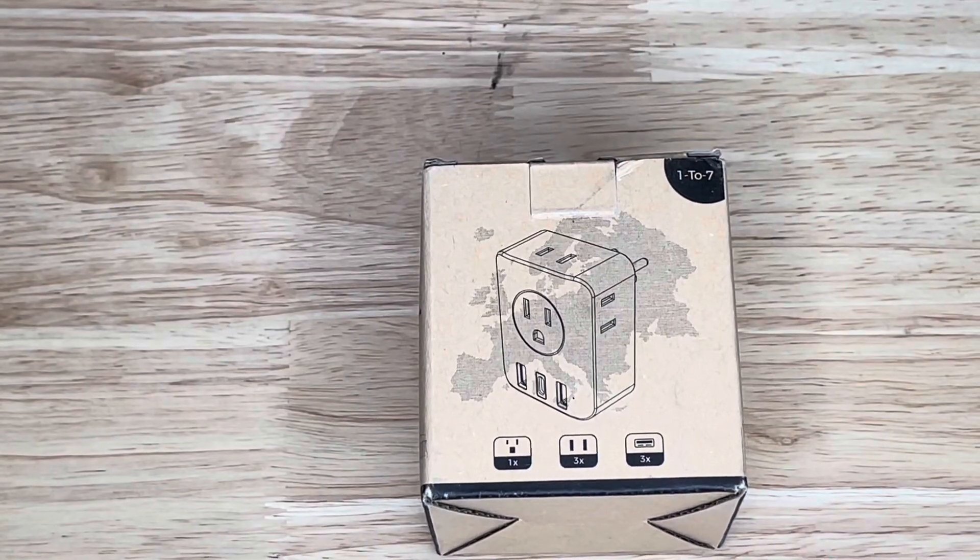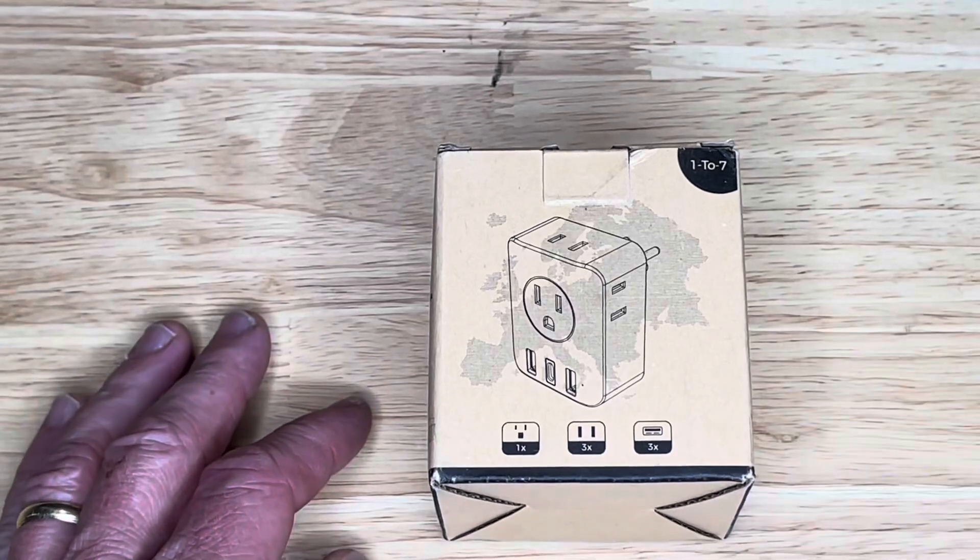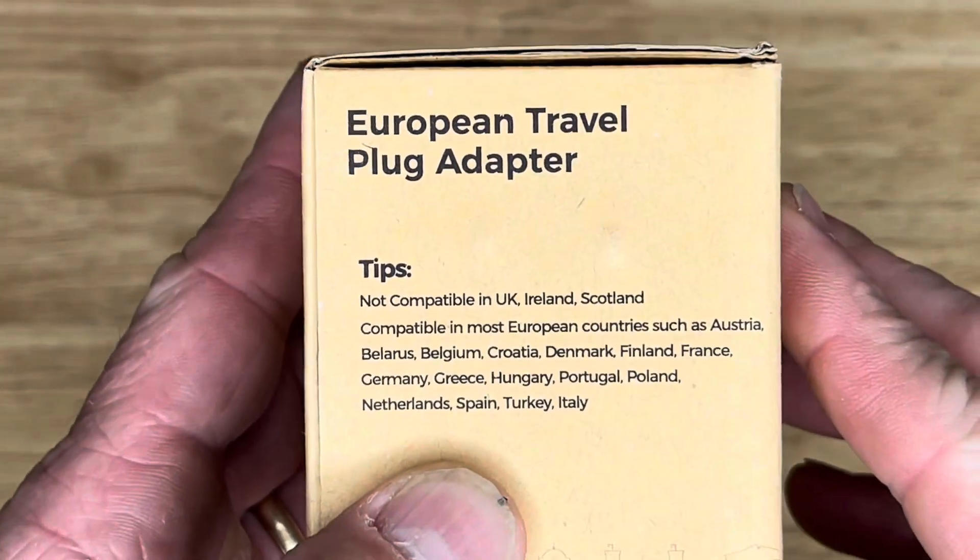How's it going everyone? I've got this multi-functional wall outlet here for an unboxing and review. It's a European travel plug adapter.